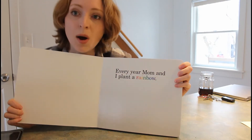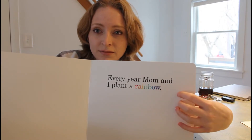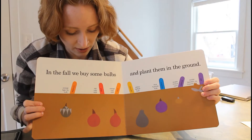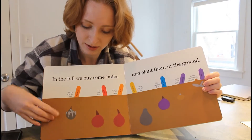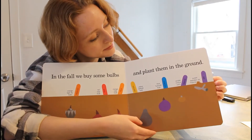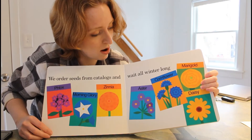Every year, Mom and I plant a rainbow. Do you see that rainbow? It's spelled in all different colors. In the fall, we buy some bulbs and plant them in the ground. These are what bulbs look like — they're kind of like seeds. We order seeds from catalogs and wait all winter long.